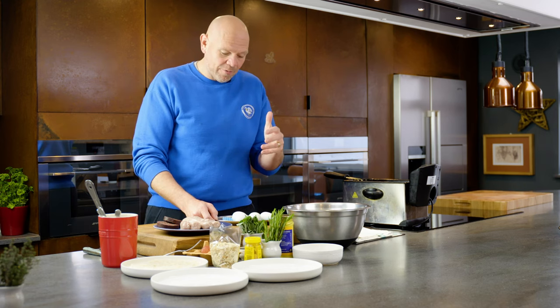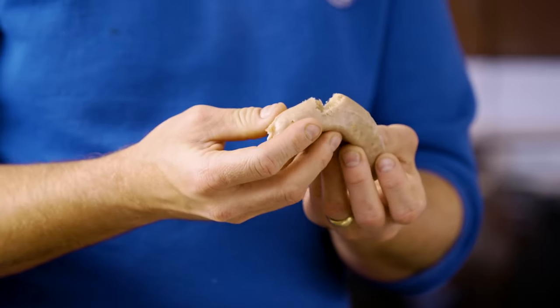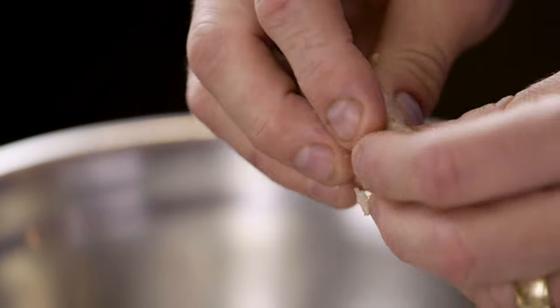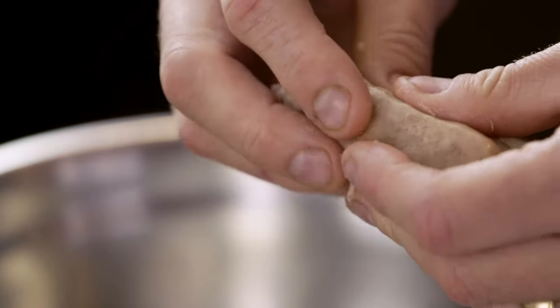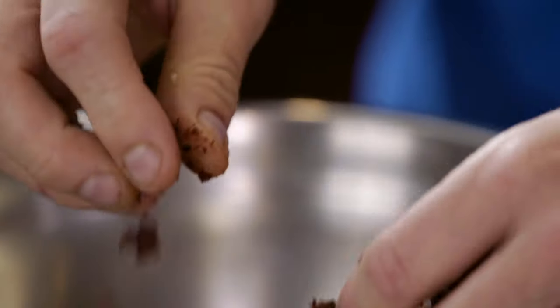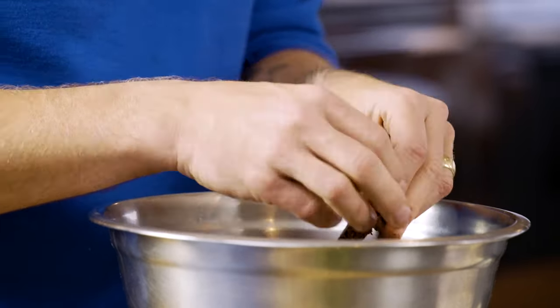Scotch eggs are classically wrapped with sausage meat and this one is no different. I've got six sausages but I've taken the skins from them so I can just break them up. I want to give it a bit of extra flavour, another layer, and that's going to come from black pudding. It's not black pudding that's the predominant flavour, but what it does is help enhance that sausage-iness.